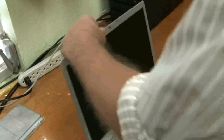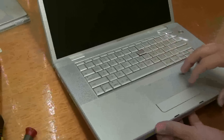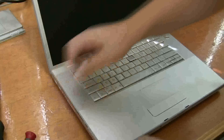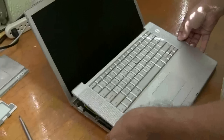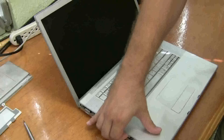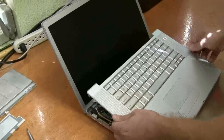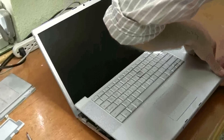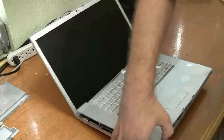Now nothing is holding the top case on except for the connector that connects the power button, the mouse, the keyboard, and everything to the actual computer. So you don't want to rip this off. You just kind of want to start working under the edges here, gently pull it off, wiggle it back and forth until it decides to come. I don't really want to stick a screwdriver or something under here because I could mar it.